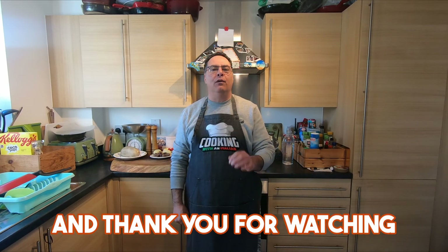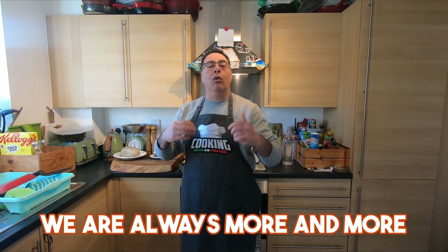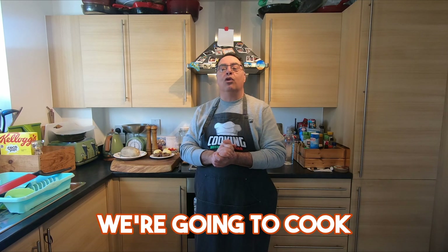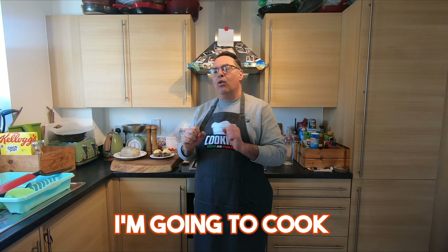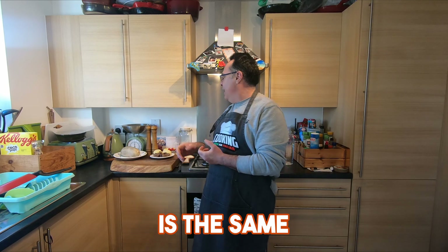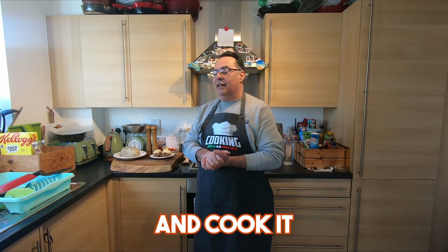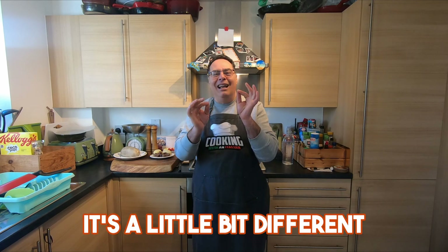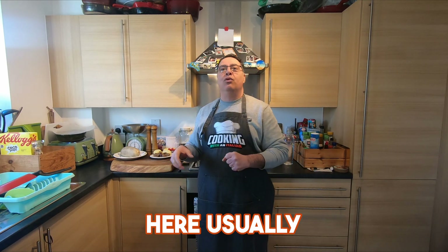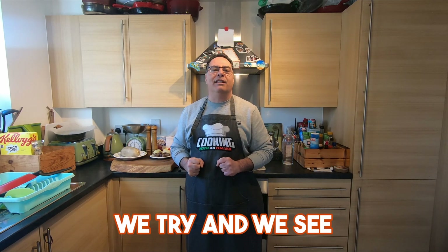Hi guys, nice to see you again. Thank you for watching Cooking with an Italian, and thank you to all of you that follow us — we are always growing. Today we're going to make something typical of Scotland: haggis. I'm going to cook it a little differently, because in Italy — in south Italy — we have something similar, offal put in a stomach shape and cooked. It's delicious. The process is a bit different, but basically it's the same concept, except we cook it in the oven — usually a lot of people boil it. We'll see how it goes.